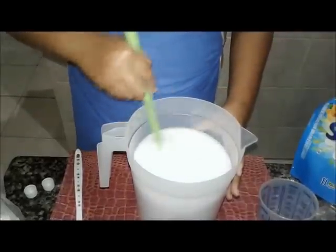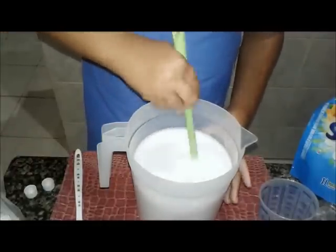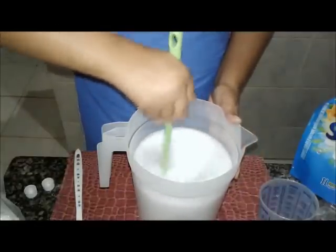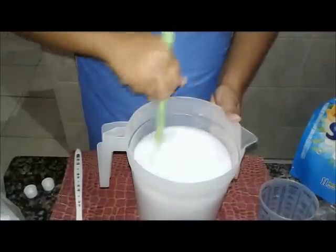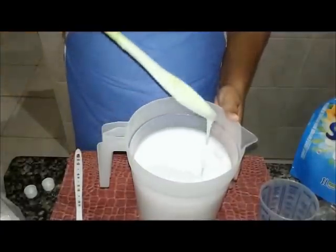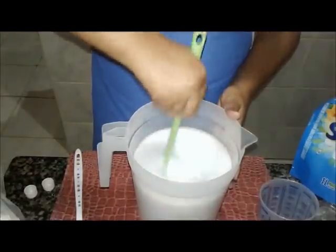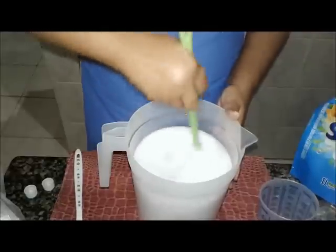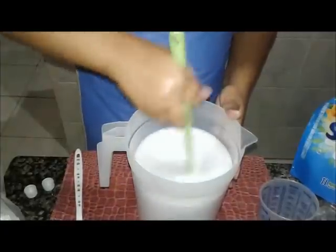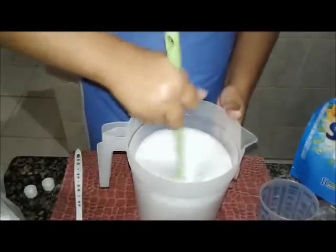Porque é bactericida, higieniza mais, ajuda a conservar mais. Então nós vamos ter que ficar esperando essa espuma descer. Tem que ficar sempre mexendo. Pelo menos eu acreditei que por umas duas horas ou mais. A gente pode fazer um teste. Posso preparar logo um teste aqui, pegar alguma coisa.